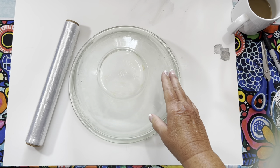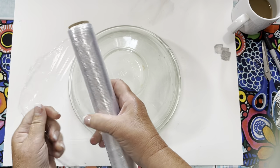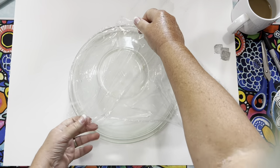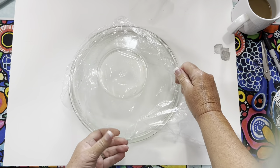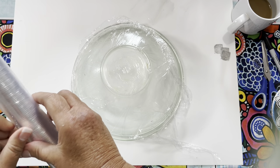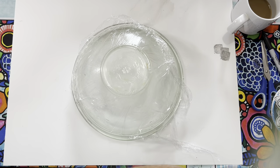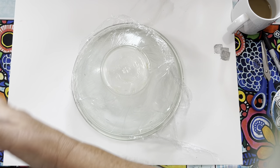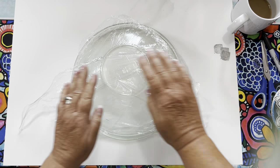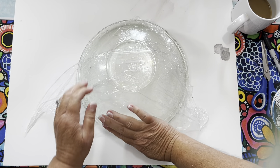I'm going to make a fabric ball, but I'm not going to use a balloon. I'm using this ball covered with saran wrap because I didn't like the size of the balloon — I wanted a bigger ball and I didn't like that the balloon was round on the bottom. I wanted something flat. I'm covering it with a few layers of saran wrap so the fabric will be easily removable and won't stick to the bowl. Just put on a few pieces — three or four — and smooth it out as best you can.